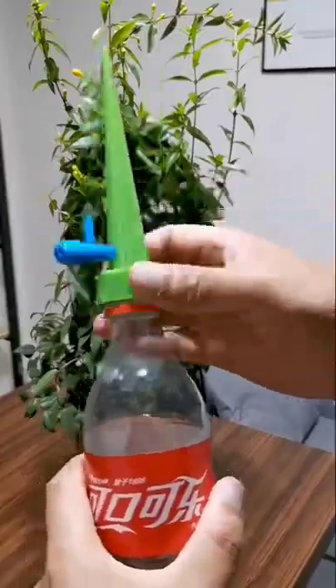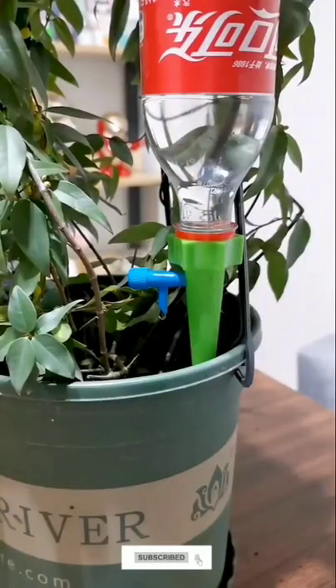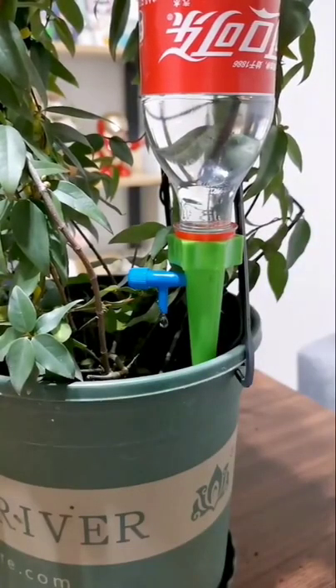Let's take a look at the bottom of the bottom. Let's do this with some funny stuff now. Let's do this on the bottom of the bottom.